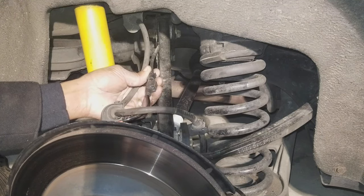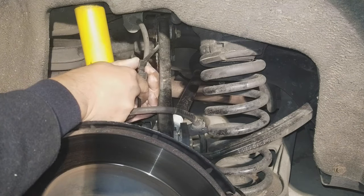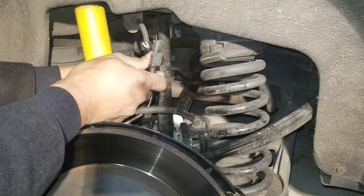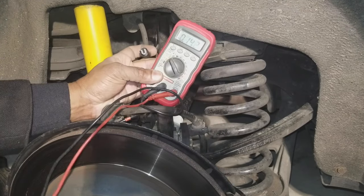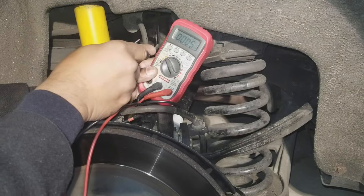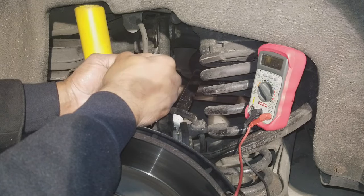Take the ABS electrical connection to the ABS sensor and unplug it — there's a little clip right here. Unplug that and hold it out. One piece goes to the car, the other is the sensor. Holding on to the piece that goes to the car, take your voltmeter and put it to Volts DC. There are two plugs right here — your ignition has to be on. Put each pin inside, and you'll get a very low voltage, indicating that connection is good.